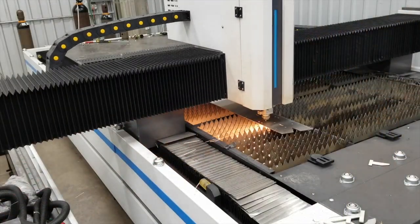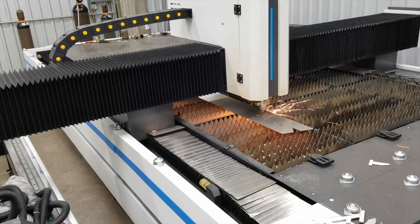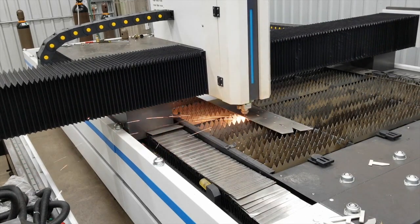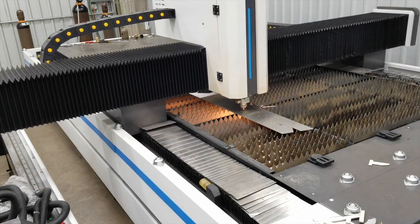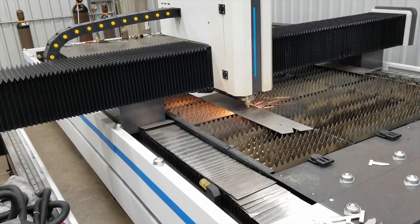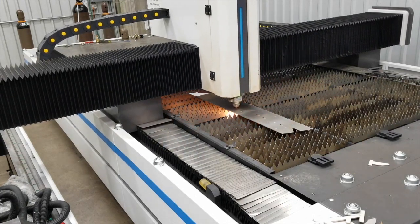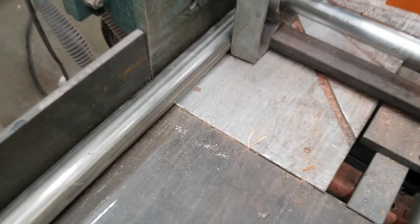Here we are on the laser — first time cutting stainless steel. I was pretty happy with it overall, although there was a little bit of a burr on the back, and I think it just needs a little more dialing in with the focus and likely the speed. This is 304 eighth-inch flat bar, and for anybody interested, it's cutting at about 100 inches a minute.